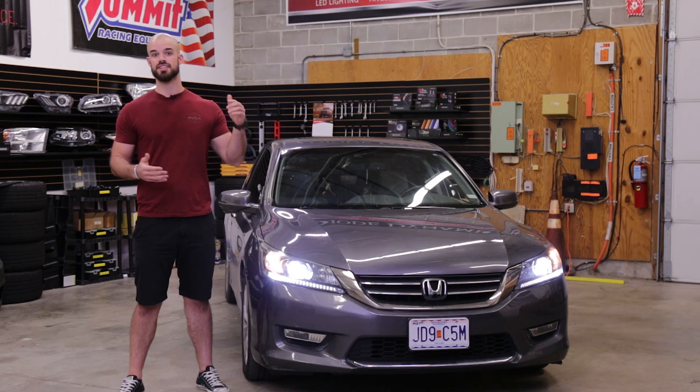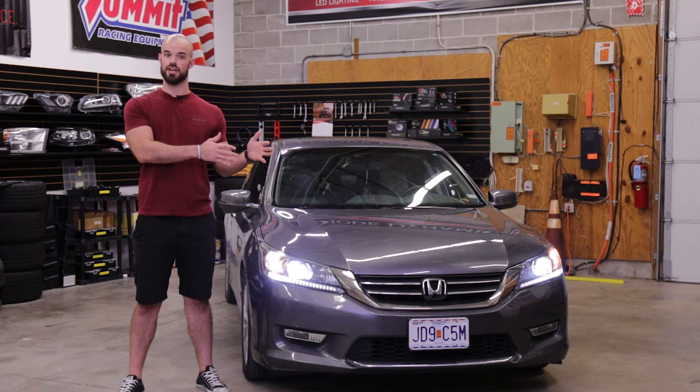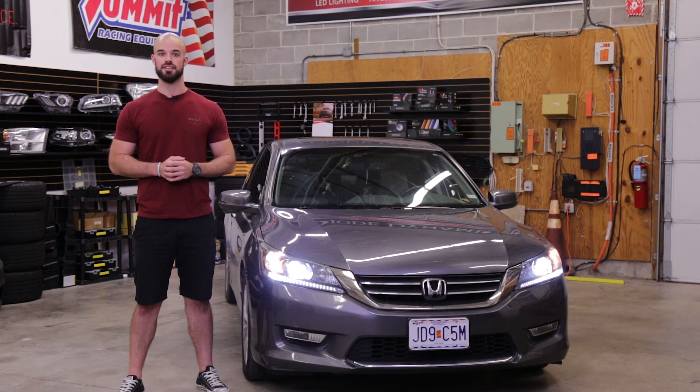For more information on the SL1s, click the link below or use our dealer locator tool to find a dealer near you. Thanks for watching.